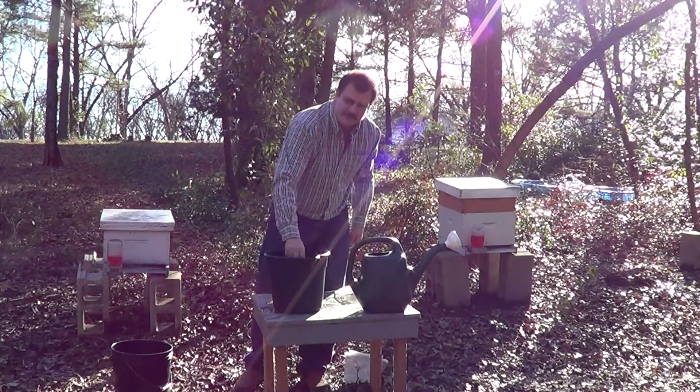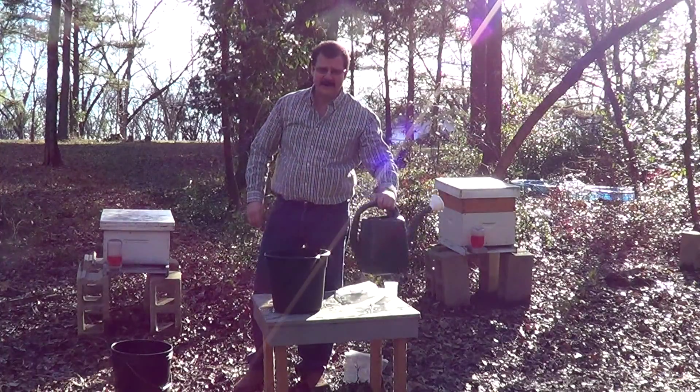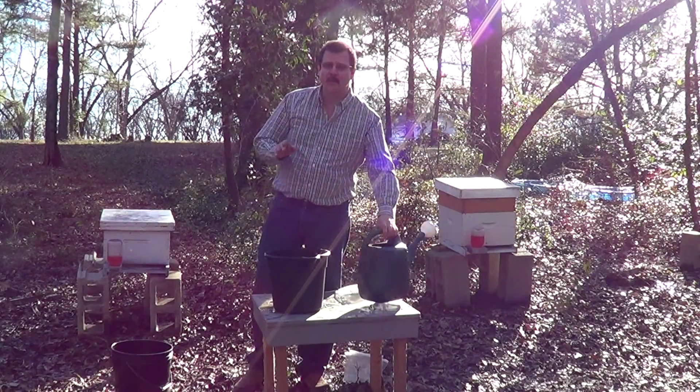Now the best way to apply nematodes is to use a simple watering can. You can also use a pressurized sprayer, but remember to remove the screen before you apply.